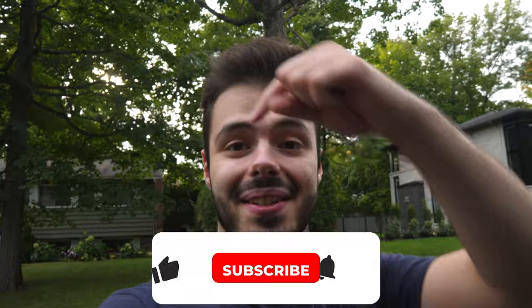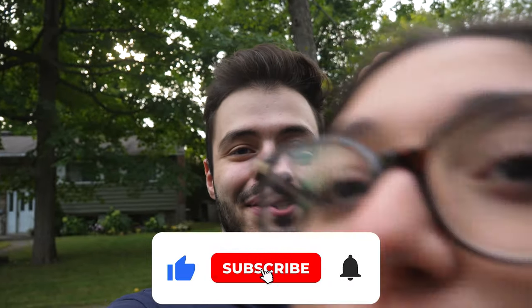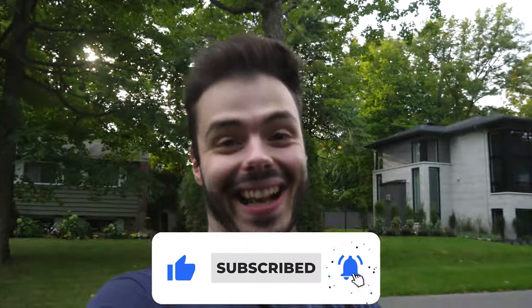Before the video starts, make sure you like, subscribe, and turn on post notifications so you don't miss any uploads from Tankarage.